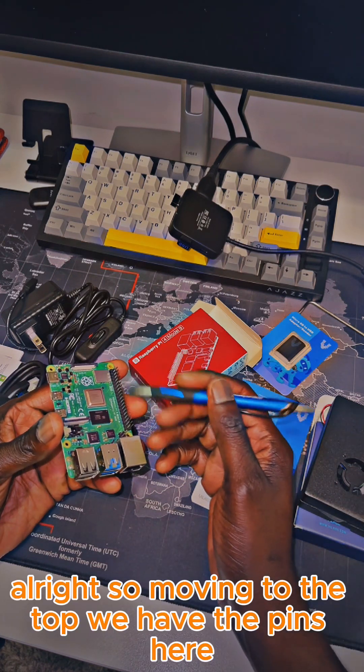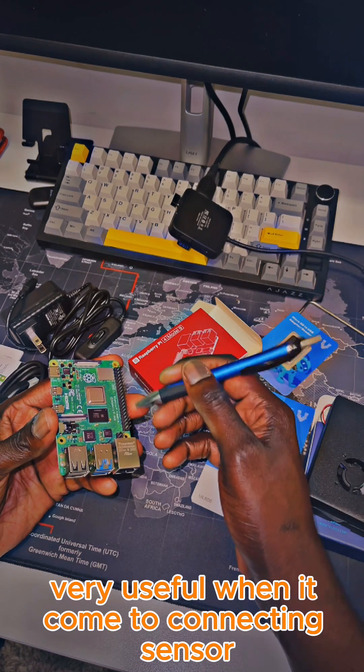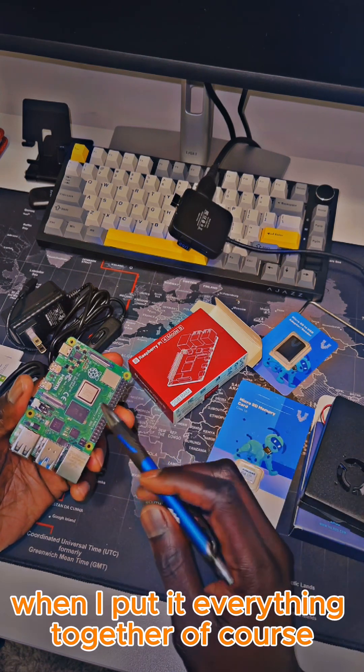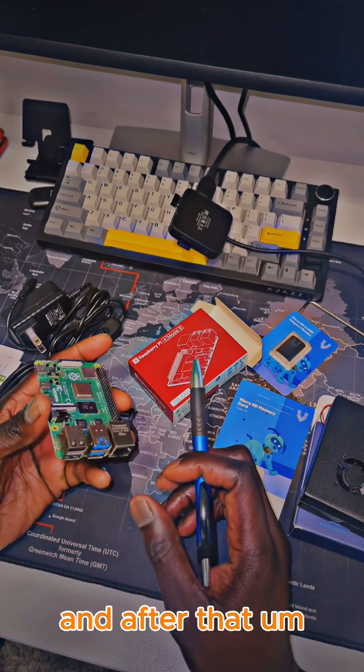Moving to the top, we have the GPIO pins here. These are very useful when it comes to connecting sensors and hardware components. I'll show you where to connect the cooling fan later when I put everything together — that's where we're going to connect them.